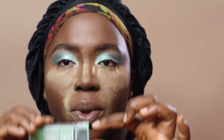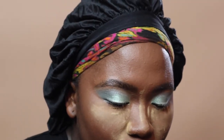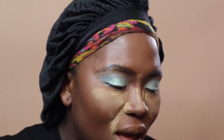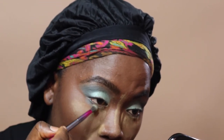Now we're going to go in with the dark green first on the lower lash line, using a small fluffy brush. Even though you don't get fallout on your face, because the formula is pretty chalky it kind of builds up in the pan — that's why you see me blowing it out. We're going to start right here and pull that color in.